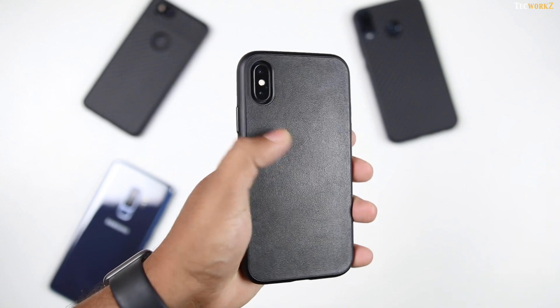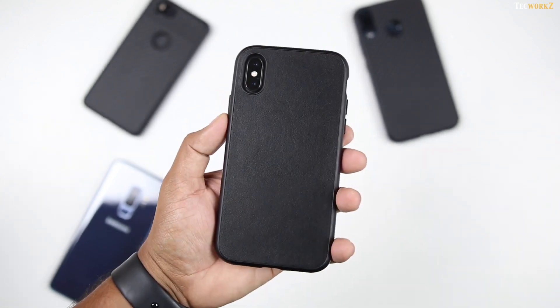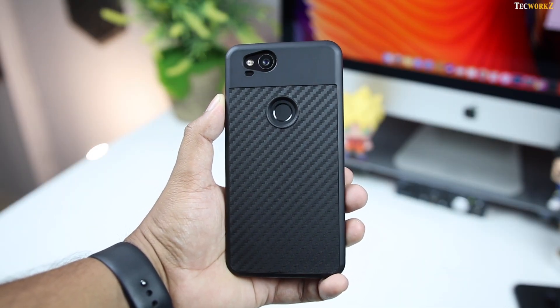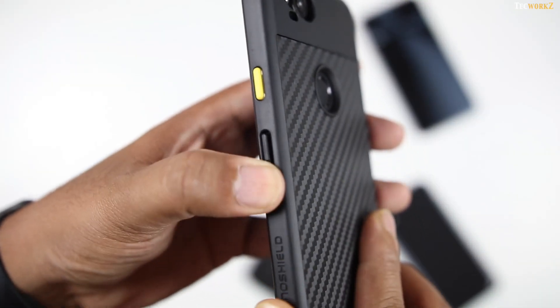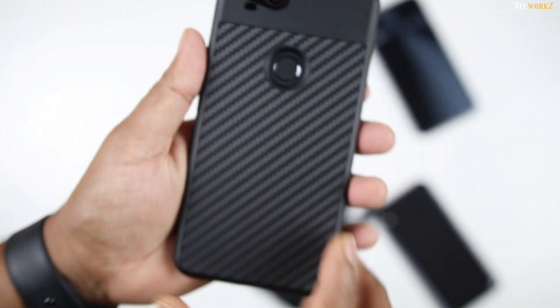These cases provide all-round protection with a premium back design, and all of this while being slim and very lightweight. I like how these cases look and feel while adding a lot of protection to your phone. I specially like the amazingly satisfying feedback from the buttons on these cases, which by the way are customisable — more on that later in the video.